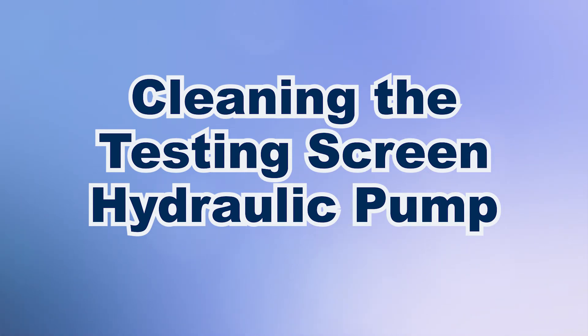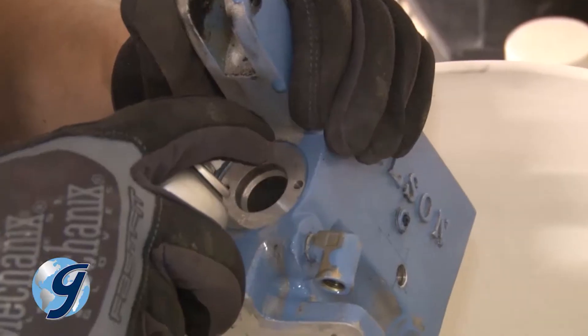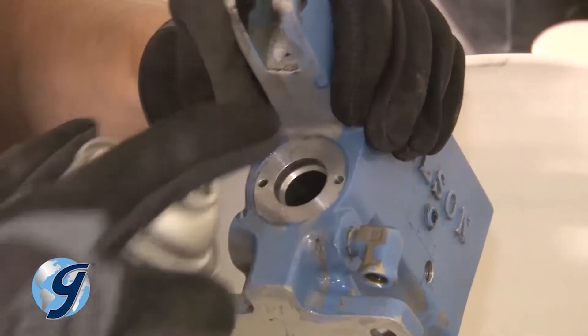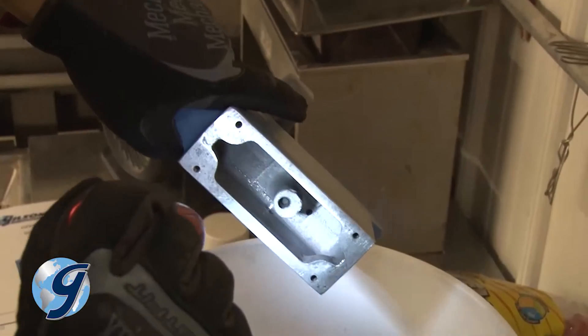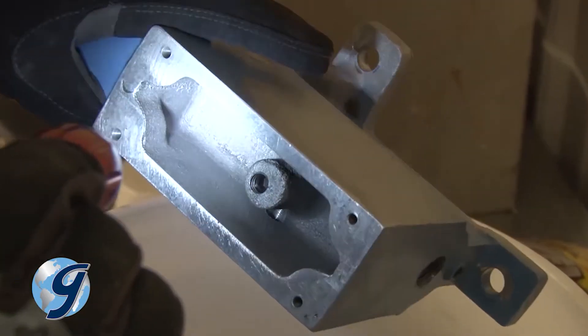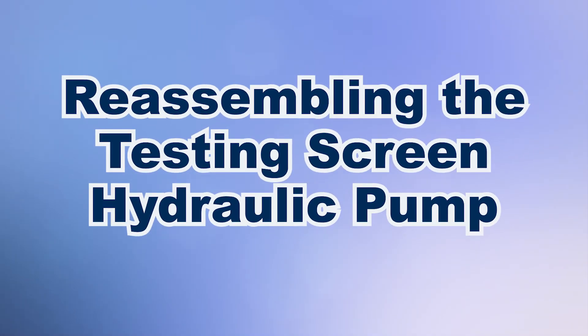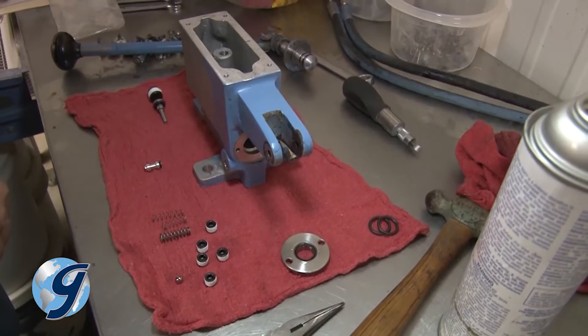Now that all appropriate components have been removed, clean all residue buildup from the pump. Next, inspect the entire pump to confirm that it is completely dry and free from dirt. Now you are ready to rebuild the pump using parts supplied from your Gilson Pump Repair Kit.